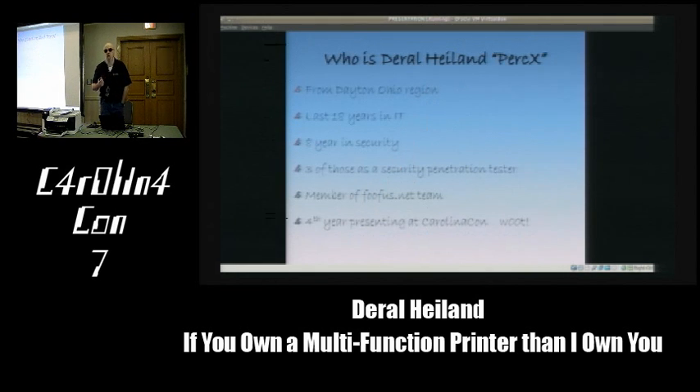I'm from the Dayton, Ohio region. I come here every year with a bunch of my friends. I've been in IT for 18 years, in security for 8-plus years, and three of those years working as a security pen tester and assessment engineer. I'm a member of the FUFAsNet team—the group that puts out the Medusa and FGDump tools. This is my fourth year presenting at CarolinaCon.